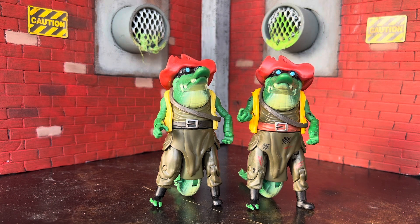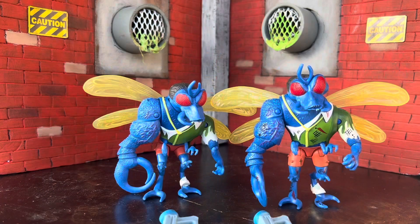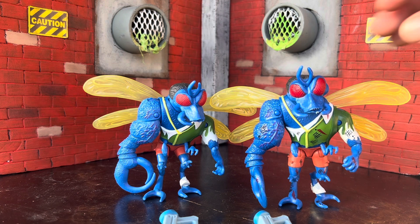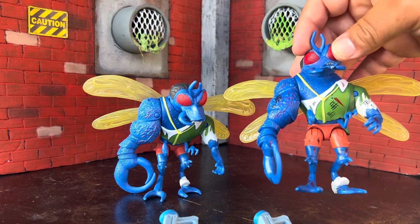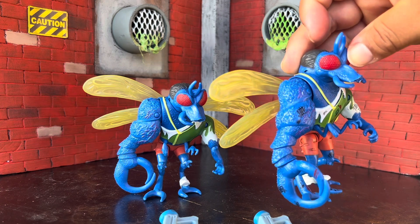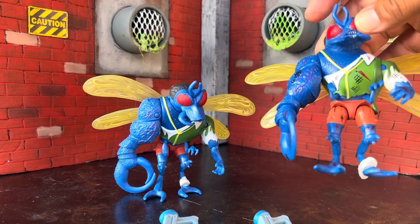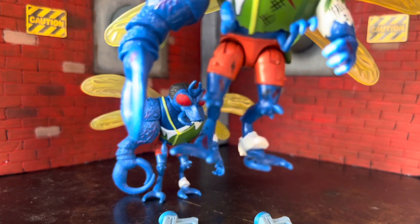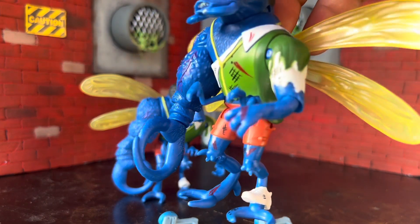Unfortunately there's no Splinter in these two packs unless they decide to do one later on. Next up is Superfly. This one had some odd choices on where they put the cuts and scrapes — they put a lot on his chest which is on the clothing, when they had a lot of open space elsewhere. Maybe because he's a darker color it wasn't coming out right, but you do see it on the legs and the hand.